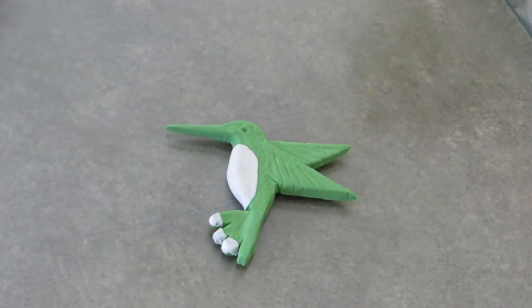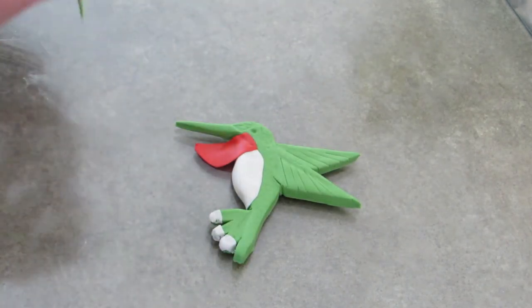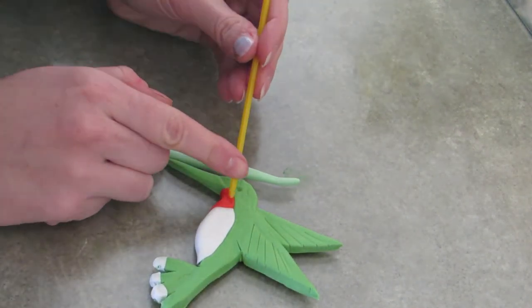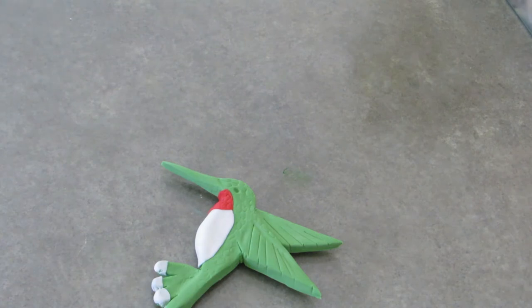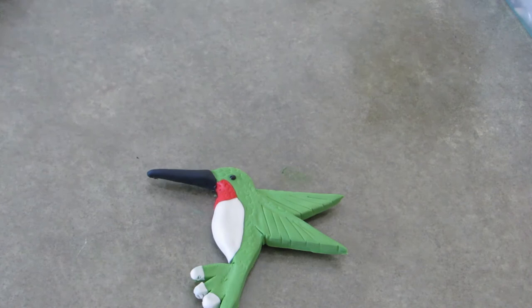Now you're going to add the belly using just white gum paste — wrap it around his belly and add it to the back tail feathers. Then add a little bit of red gum paste to his throat, and again using the straw put prints on the red part of his throat because it really stands out. Wrap his beak in black — nice thin black — and add a little black bead for his eye.